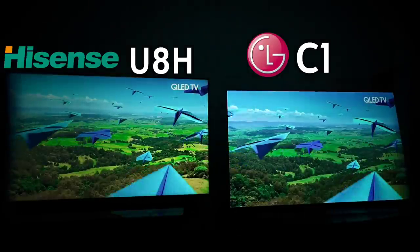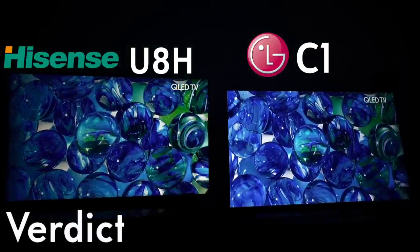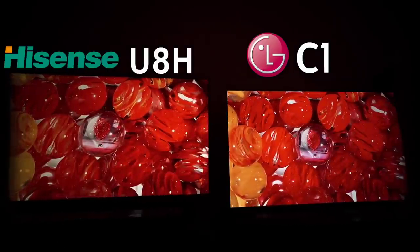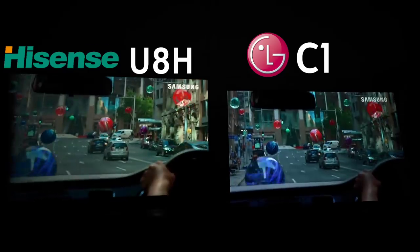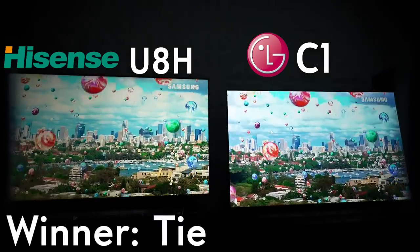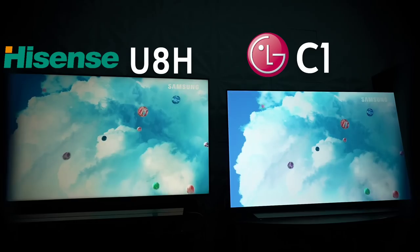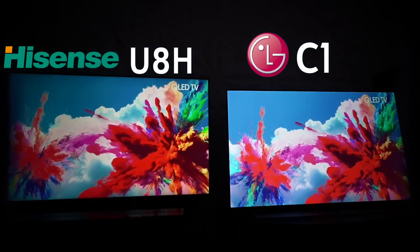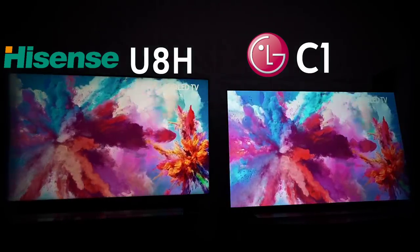Hopefully by showing this off it helps you guys out — drop questions in the comments below. I'm going to have to call this one a tie. I don't think either one does better than the other, but given how close the Hisense is, I can't do anything but call this a tie. Until the next video, I'll see you guys later.